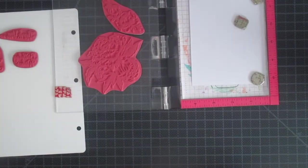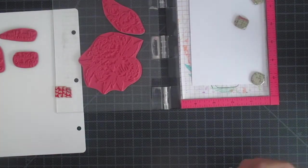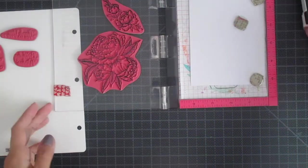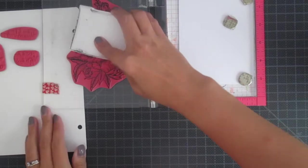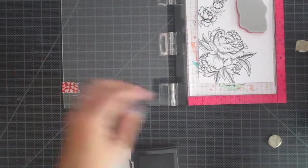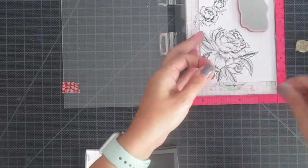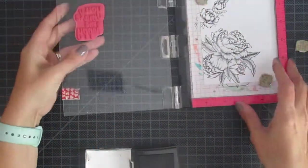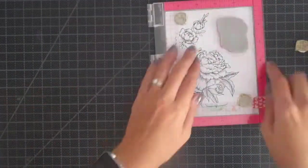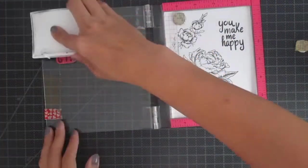The first thing I did was lay out my stamp set. I am using the Beautiful Bloom stamp set from Crafter's Companion, and I just inked that up with some black ink. I ended up using a stamping tool, which is definitely not required — you can use any type of acrylic blocks. I just wanted to make sure that I got a perfect impression the first time, which I did. I honestly didn't even need to use my stamping tool, but it's kind of habit for me.